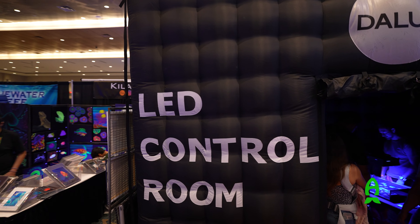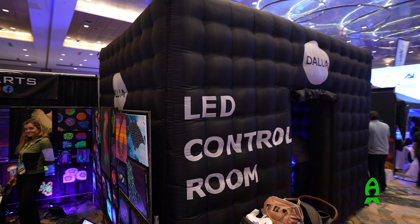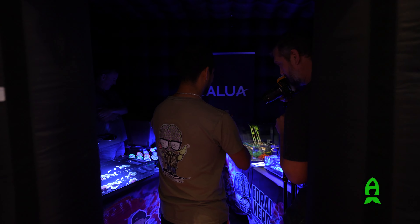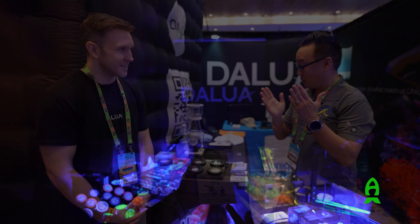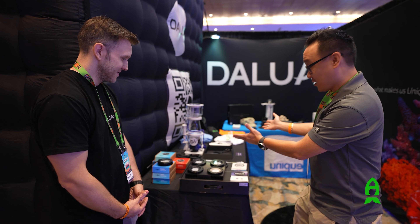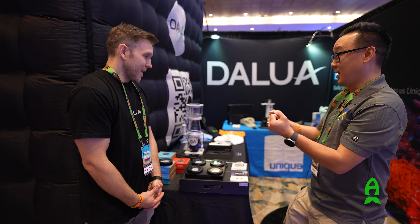I mean, not only the products you see, like all the dry goods and stuff like that, but you have like a tent — a bounce house. A bounce house for us coral nerds, because everything inside is blue, obviously, and then all the corals and et cetera. First, why don't we go and look over some of the stuff that you have here? Sure. And what has Dalua been up to for the last couple of years?